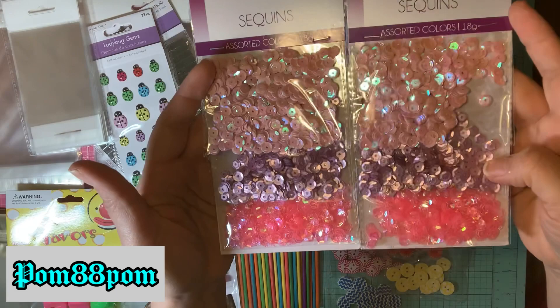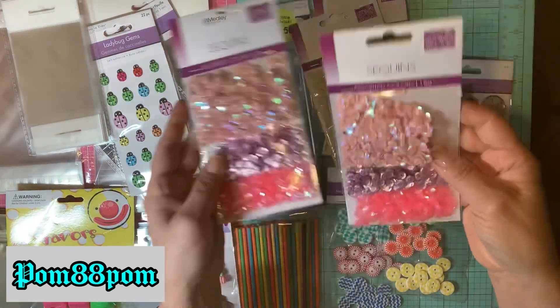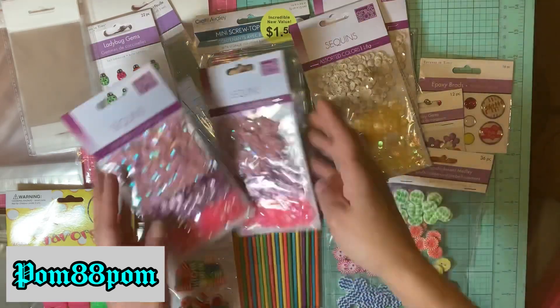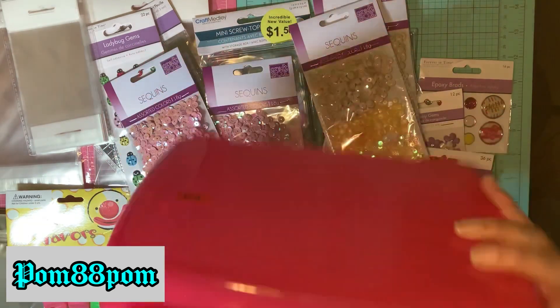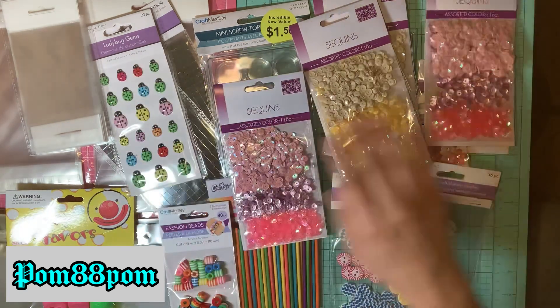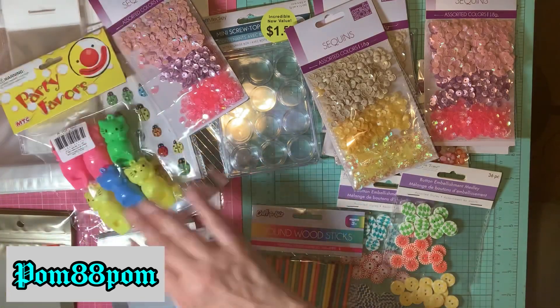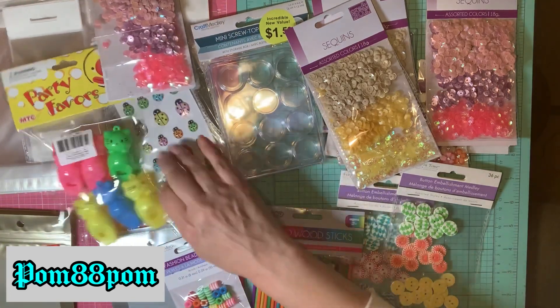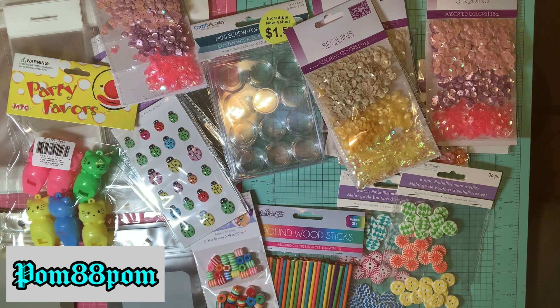Our Dollar Zone is like the 99-cent store in California but it's not the 99-cent store. That is everything from my Dollar Zone haul! I hope you guys get some ideas from this, feel inspired, and have an awesome crafty day. Thank you for subbing — if you're new here, welcome! I hope to see you in the next haul. Take care, have a great day, bye!